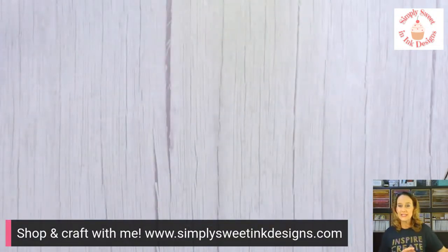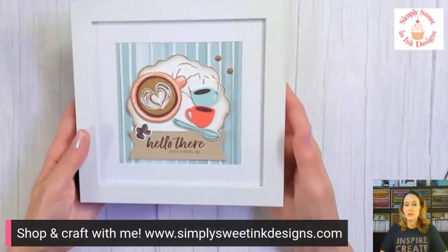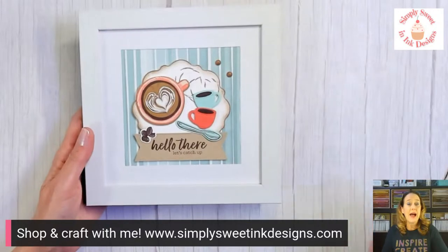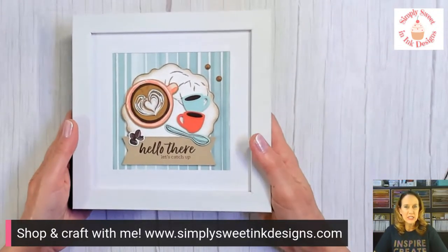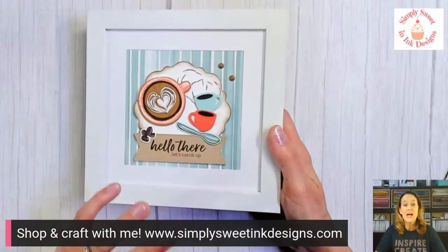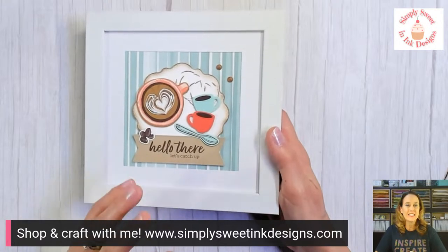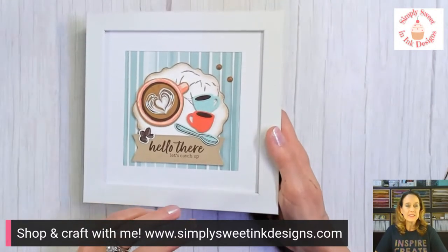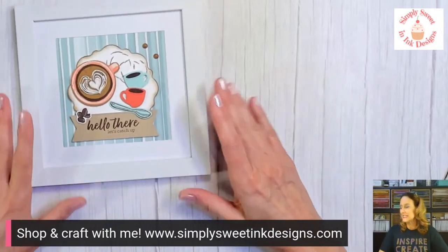Welcome, everybody. Hello, Elizabeth — thanks for joining me. So today we're going to make a really fun project with the Happy Houseplants project kit. It's an all-inclusive kit — I'll tell you a little bit about that in a moment. We're going to use the really fun projects from the Little Latte suite. The bundle is actually called Latte Love.